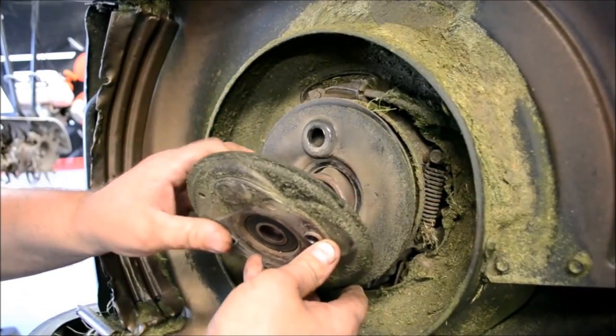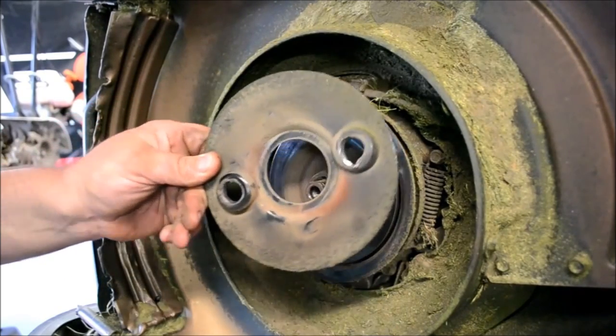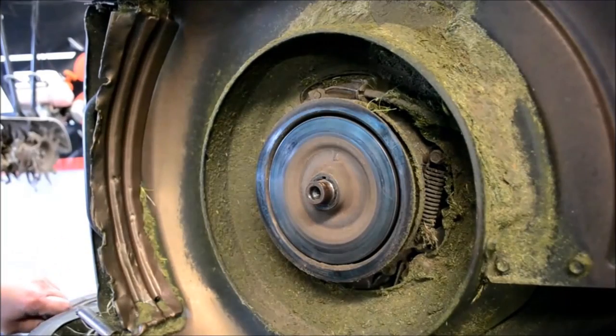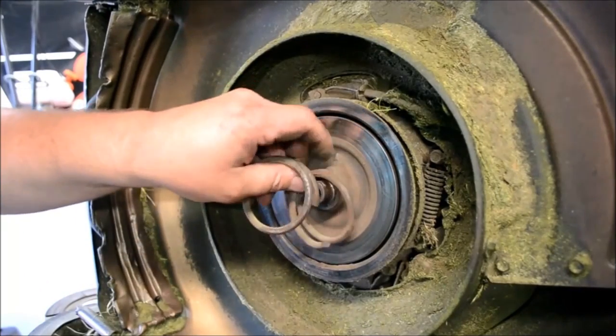Wow, this is actually broke. Yep, it's going to need a clutch disc here, and a clutch spring — I'll have to go get one of those. The clutch spring is broke, and a new clutch holder of course.